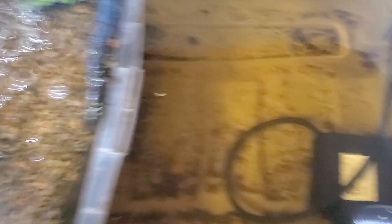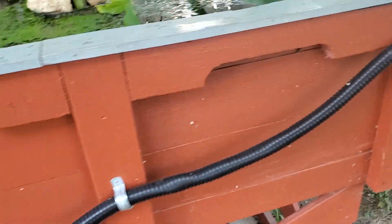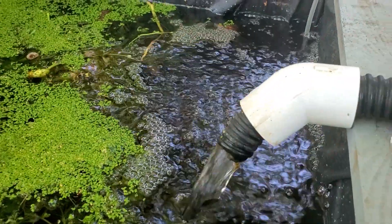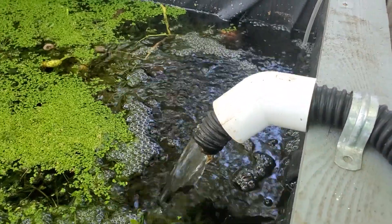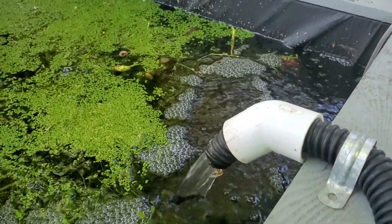Overflows into the main sump, then gets pumped back into the tank via the pump, which follows this pipe and then into the tank. Filtration rate is around 600 to 700 gallons an hour.